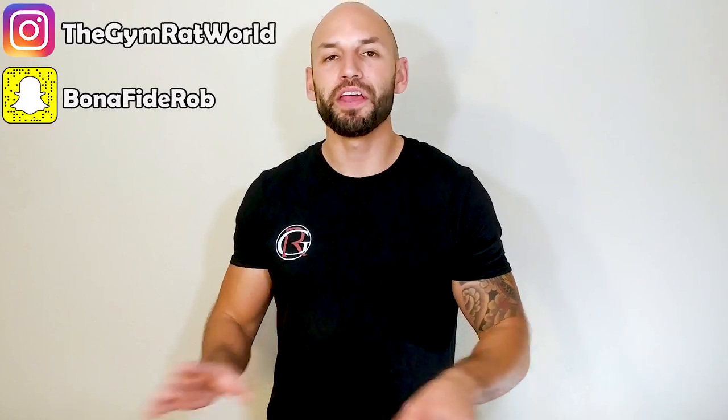Hey, what's up everyone, my name is Rob, welcome to the Gym Rat World — the spot where you can get fast and simple supplement reviews. Today I'm going to be talking about Genius Mushroom by the Genius Brand. I'll be covering the ingredients, the price, some reviews, and basically everything you need to know about this supplement in under five minutes. I have links down in the description box if you want to pick this supplement up, or go to thegymratworld.com for some shirts. Let's get right into this review.